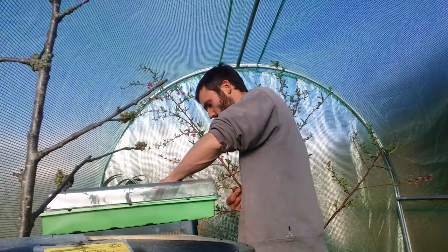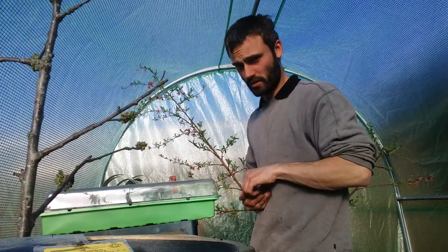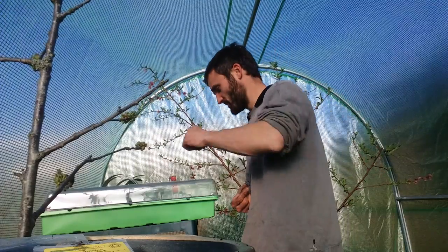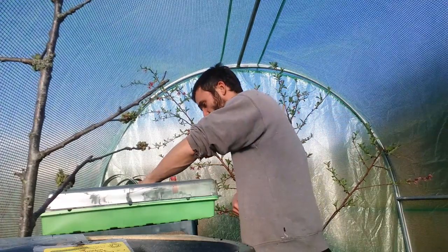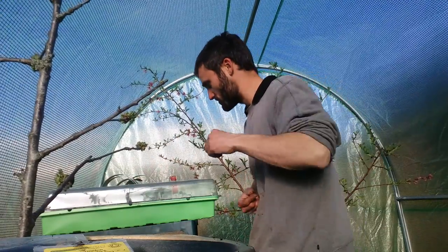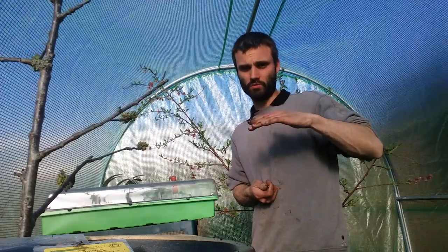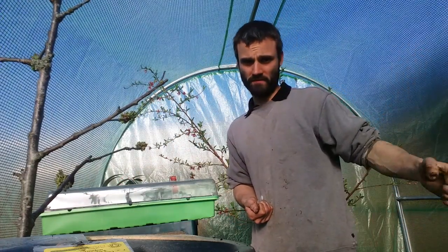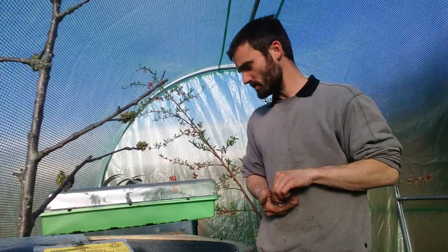An important thing to remember when growing things like this is to water them with tepid water — you don't want to shock them by pouring cold water. Water straight from an outdoor tap or even a polytunnel at this time of year is likely to be quite cold. A good way to deal with this is to boil your kettle, add a little hot water to your watering can, then top up with cold water to reach tepid temperature — but be careful not to scald yourself. Alternatively, fill your watering can early in the day and leave it in front of a south-facing wall or in a warm greenhouse, and by the end of the day it should be warm.